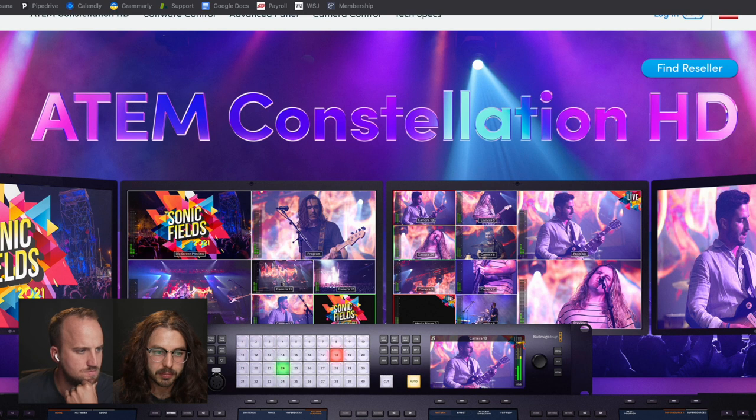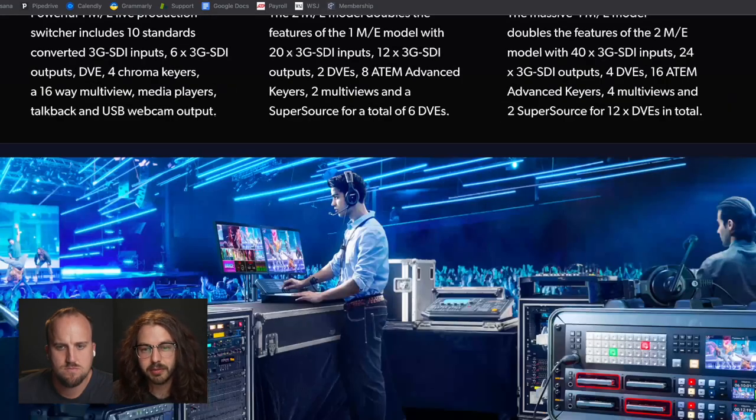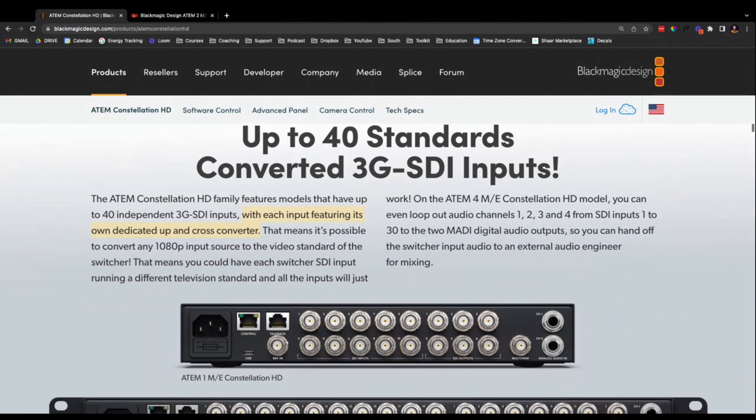Another exciting thing is that each input has its own dedicated up and cross converter. So if you want your computer — like Google Chrome or Keynote — outputting to your main screens at 60 frames per second, but you want cameras at 24 or 30 frames per second, you can mix different frame rates. You don't have to keep everything exactly the same frame rate. That's such a pain when one device won't even do the exact frame rate and it just completely won't work with the ATEM switcher — finding the common frame rate compatible with all your cameras and monitors. That was such a pain, and now it's solved.